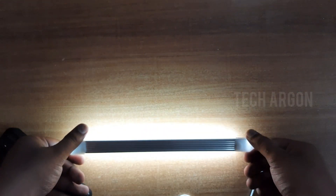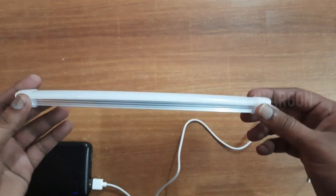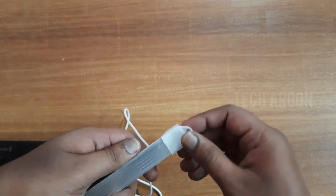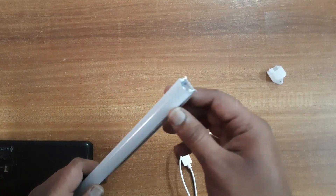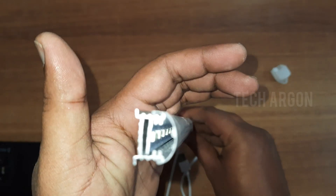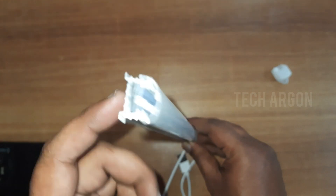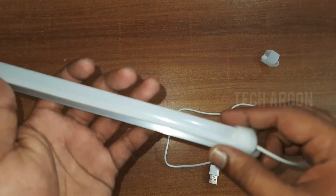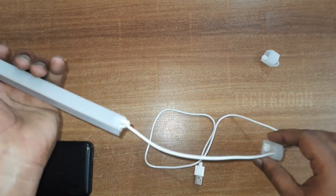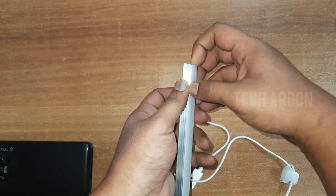So now without wasting any more time let's check what is inside. I think there is no screw or anything — I think you can just pull it. Yeah, so just disconnect it first. If you pull it you can see inside — let me turn on the flash for you guys. Inside there are LEDs connected in series and this is the metal plate. Actually it's not stuck to the metal — they should have stuck it.